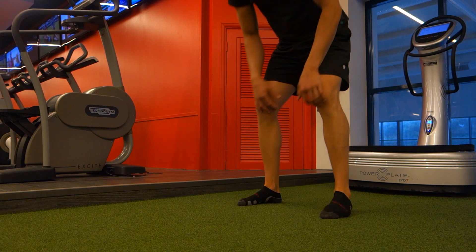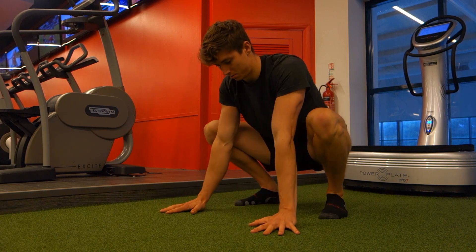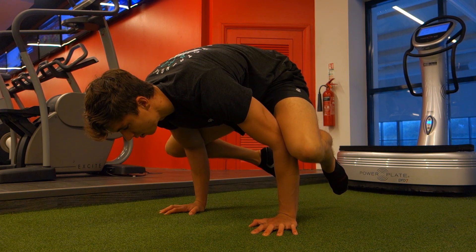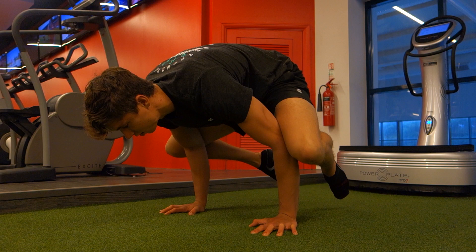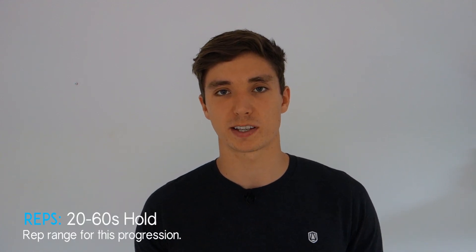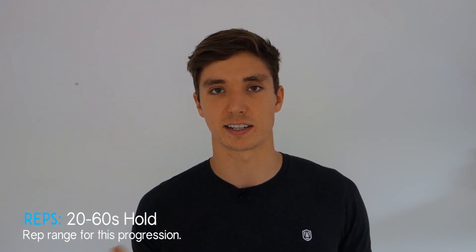To start the frog stand, begin in a squat with your hands in front of you on the floor at about shoulder width apart. Tuck your elbows into your thighs and simply lean forward until you find the balancing point. Hold this position as long as possible, staying aware of how you're distributing weight through your hands and how that affects your balance. Aim for 30 to 60 second holds.